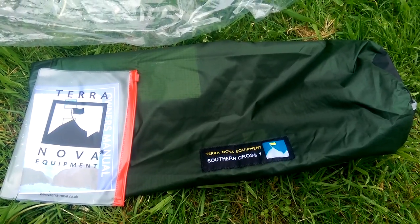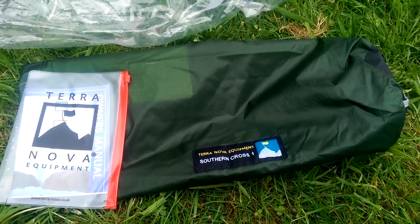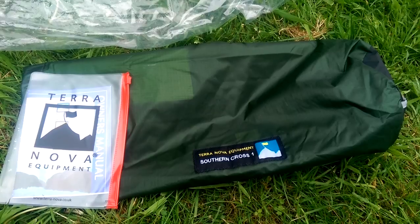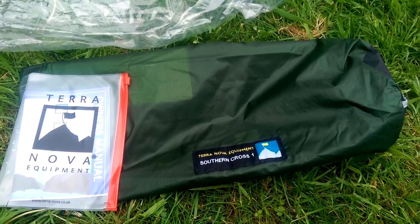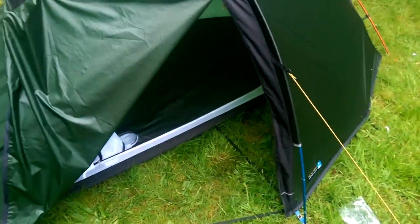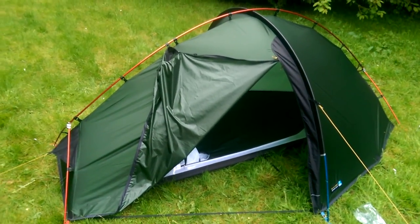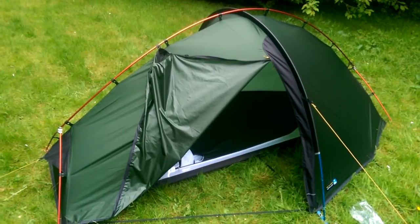I've now bought a Southern Cross 1 from Terra Nova as a replacement for the Fjallraven Abisko 1 Lite. The Fjallraven was great, but I found it flapped around a lot in the wind, which I think is just to do with the design of a single-hoop tent. This one was always on my shortlist — I had a pre-order in on the Fjallraven so I thought I'd give it a try first.